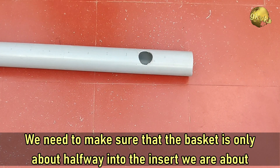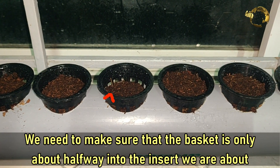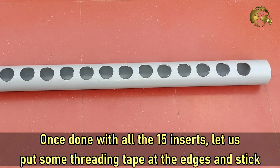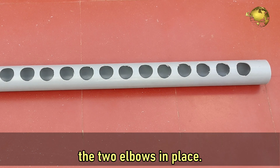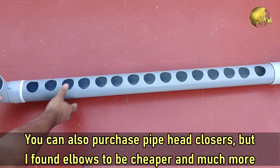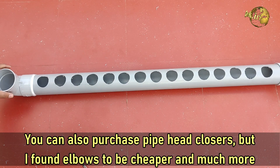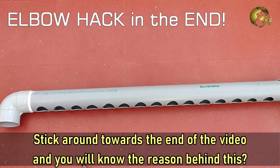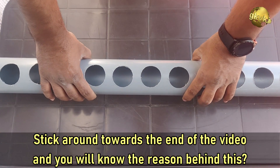We need to make sure that the basket is only about halfway into the insert we are about to make. Once done with all the 15 inserts, let's now put some threading tape at the edges and stick two elbows in place. You can also purchase pipe head closers, but I found elbows to be cheaper and much more convenient.